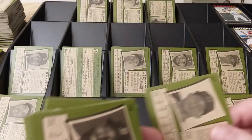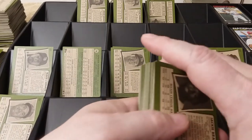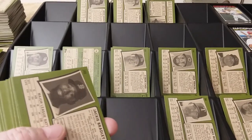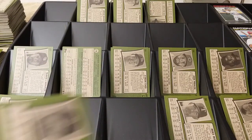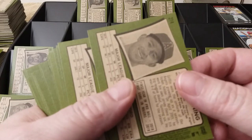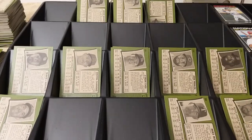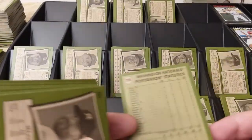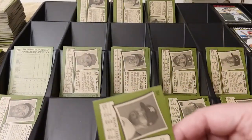I still have to do that giveaway yet too. I've got that card sitting over there. Someone at my LCS pulled an autograph — the first Bowman Chrome autograph of that Dominguez kid. My LCS posted a picture of it. Lucky, I guess. That's worth some money. See, I would sell that because I'm not stupid. It seems like a lot more people were interested in that regular Chrome card than I was. It's probably worth like 10 bucks now.